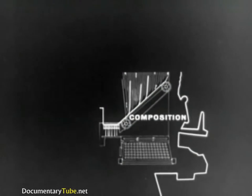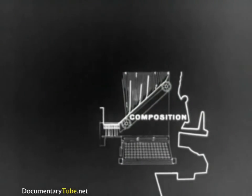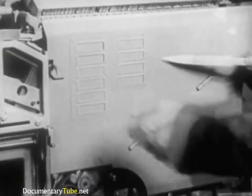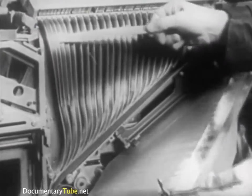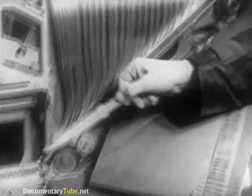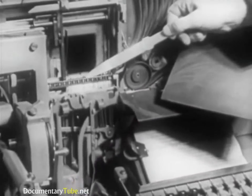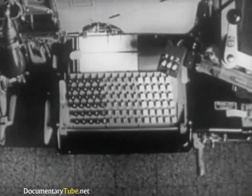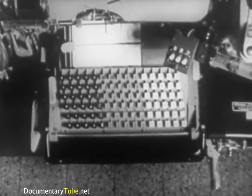Regarding composition, the principal parts are the keyboard, the magazine, the assembler entrance, the partition, the matrix delivery belt, the assembling elevator, and the delivery slide. The keyboard has 90 keys on six rows of 15 each.